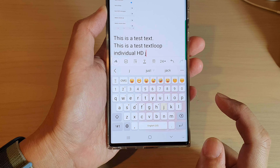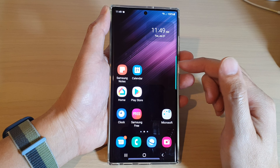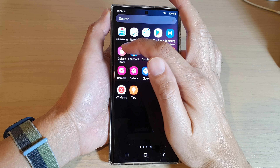Before we begin to customize the keyboard, we need to install some additional features on your device. First, let's go into the app screen. From your home screen, swipe up to go into the app screen and open up the Galaxy Store.